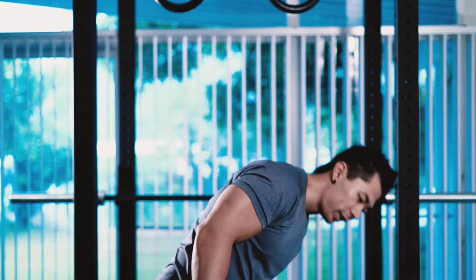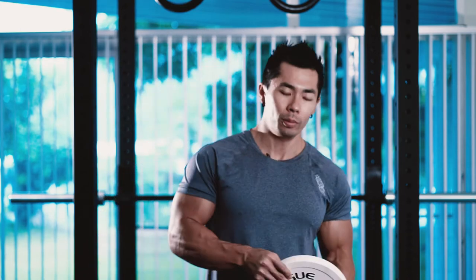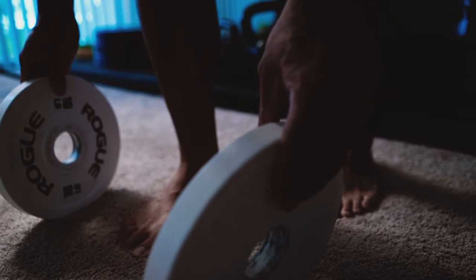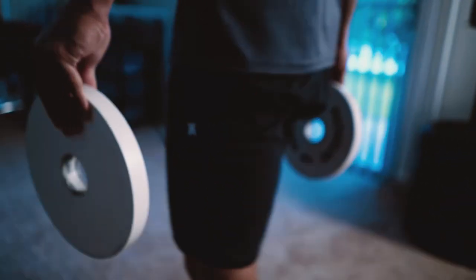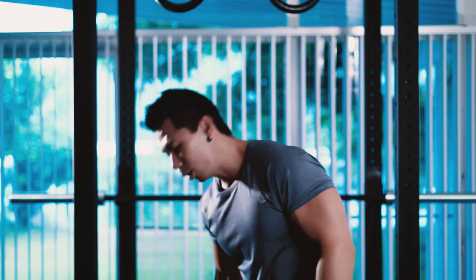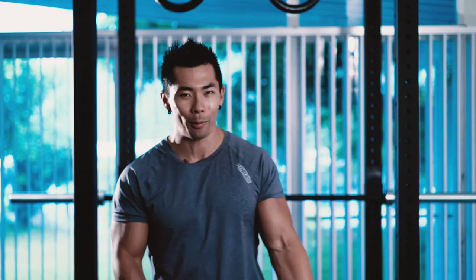Farmer's walks not only strengthen your grip and forearms, but they also strengthen your shoulders, your core, your glutes, your traps — your entire body, even your calves, because you have to walk. For the second part, static weight holds: grab the weight, pinch it, and you can either walk or just stand there and hold it. I prefer to take a walk because walking helps take your mind off the pain your hand is going through while you're pinching that plate.